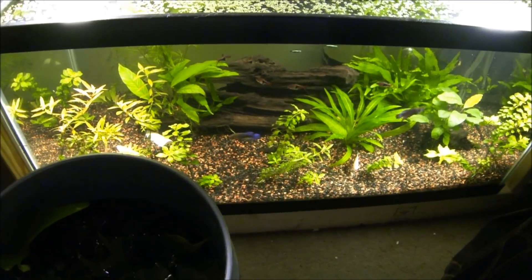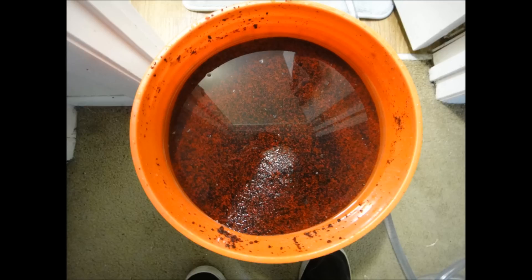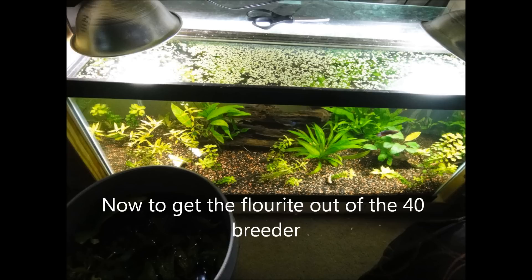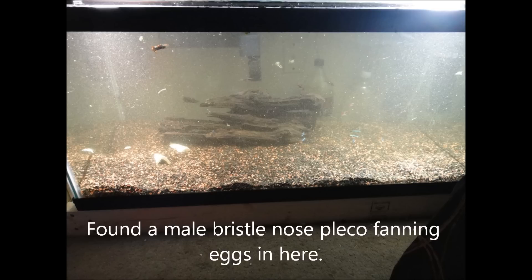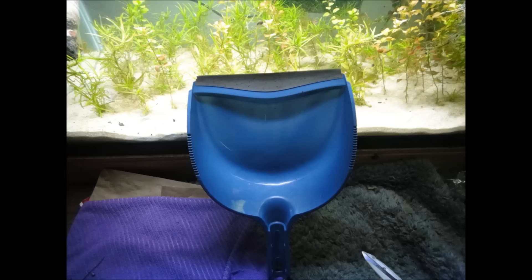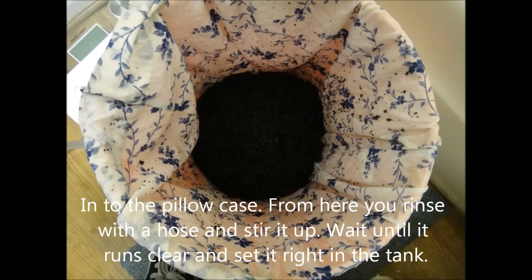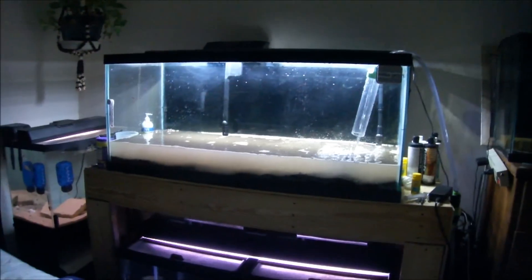Should have this thing done before the night's over with. I got all the substrate out and the bass is living happy in the little bucket right now with an air pump on it.